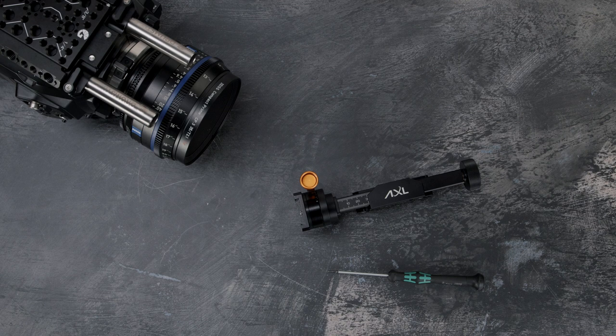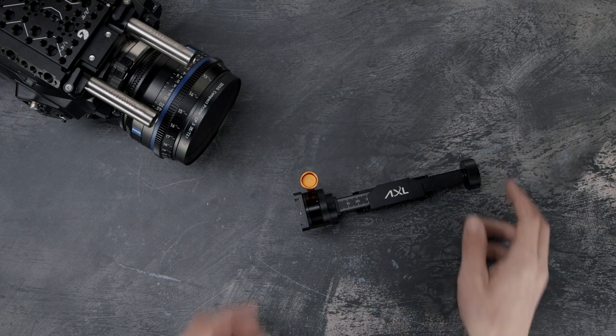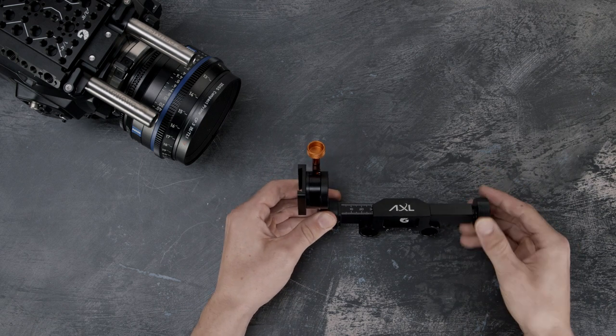Firstly, you're going to need a 1.5mm hex key. We're going to go ahead and start off by releasing the tension in the axle.